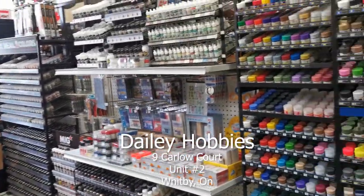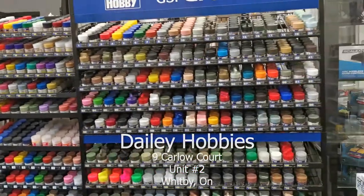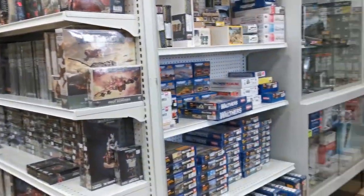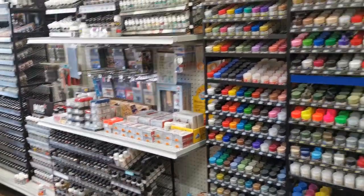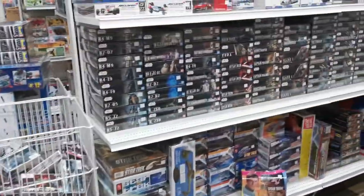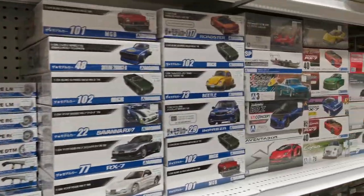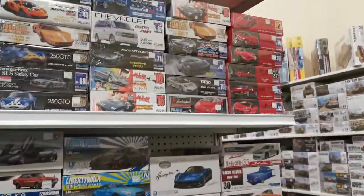Hello guys, we're here at Daily Hobbies in Whitby and we're trying to buy some supplies. They have a bunch of stuff here for scale models and different kinds of hobbies like trains, slot cars, and plastic models in Gundam. So if you want to visit, it's in Whitby, and I'm gonna give you a tour of what they have. They have a bunch actually.